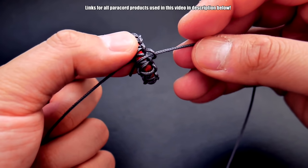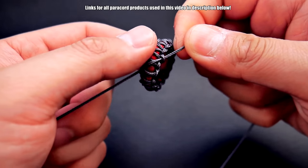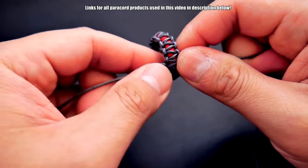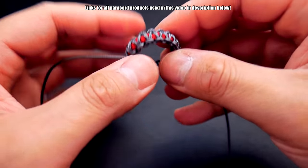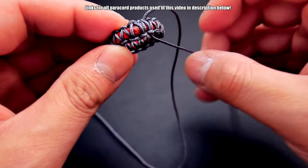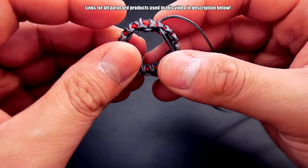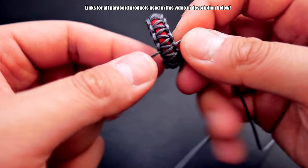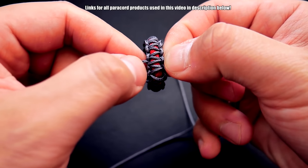I've tied the cobra knots all the way around my little band of paracord. You can see I even went over the melted part quite decently, so you're not really going to feel it or notice it when you're wearing it. Now just snip and singe and we'll be done.